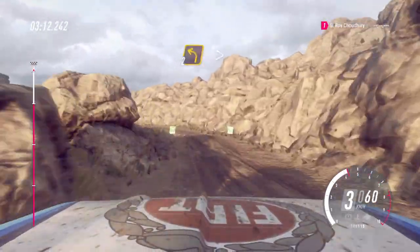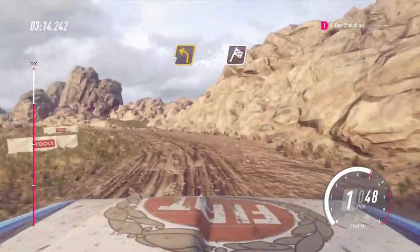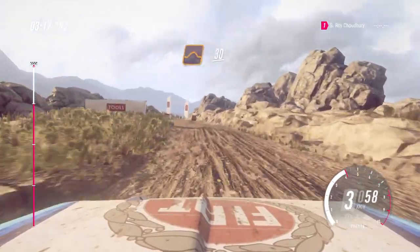Into 2 left long, tightens, over crest, over finish. 30, over jumps.